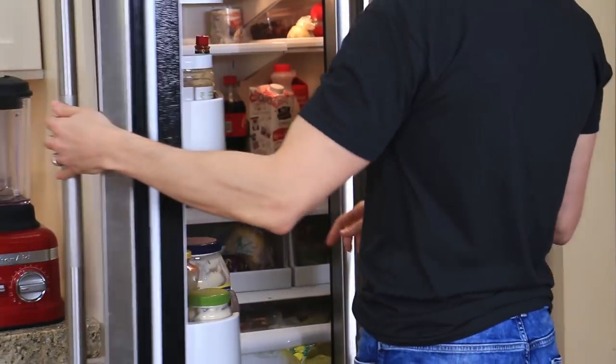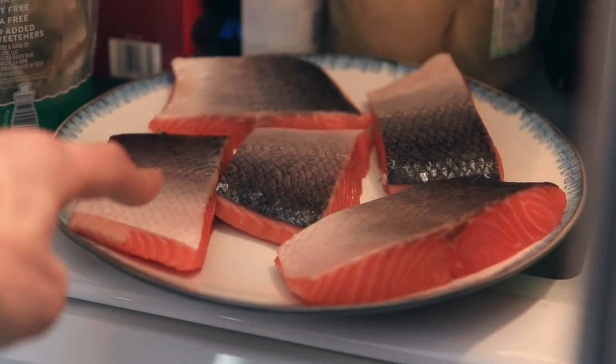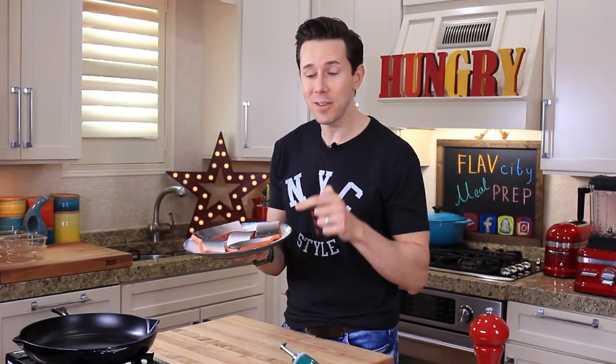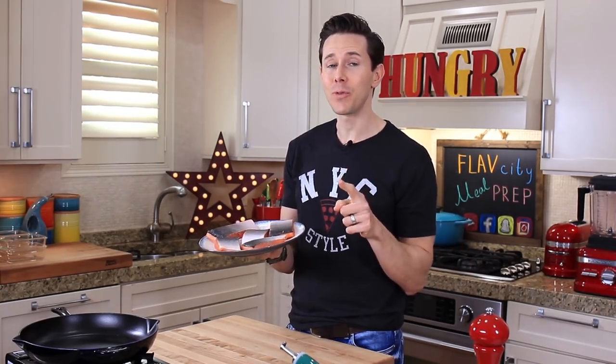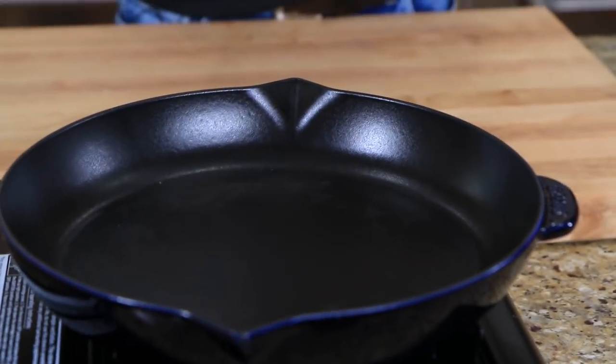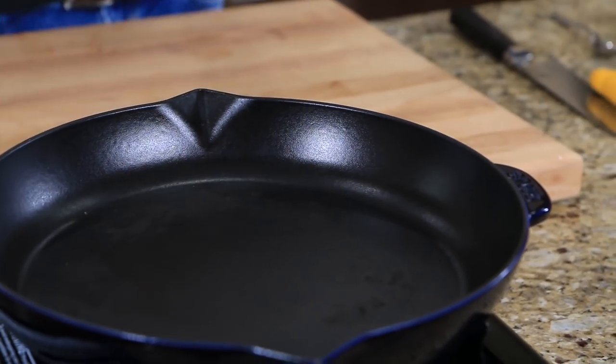Before we even cook the salmon, the key to making the skin extremely crispy lies in the fridge. You want to leave it skin side up for 30 minutes so the skin starts to dehydrate. Moisture is the enemy to making crispy skin, so doing this for 20 to 30 minutes will give you the crispiest skin ever. The next step is to preheat a large cast iron pan over medium high heat for three minutes.